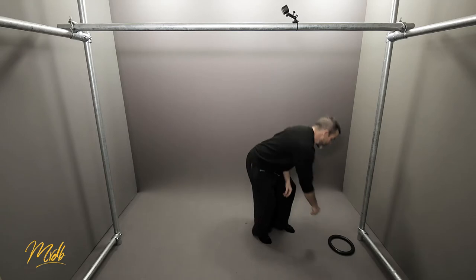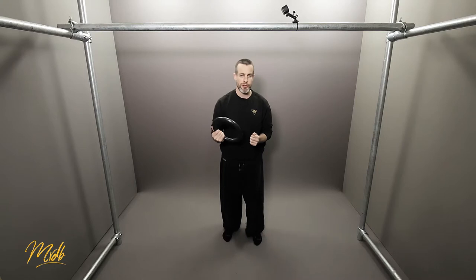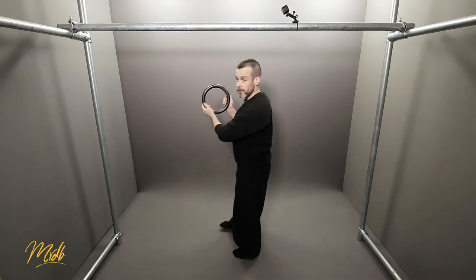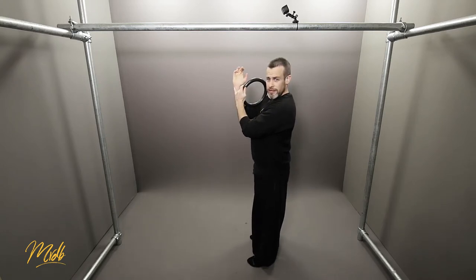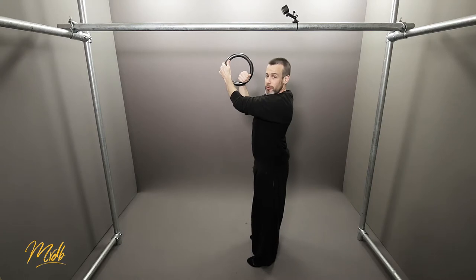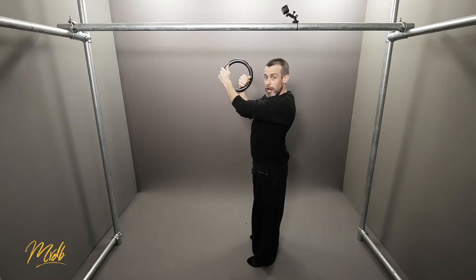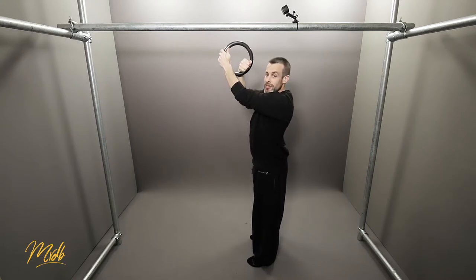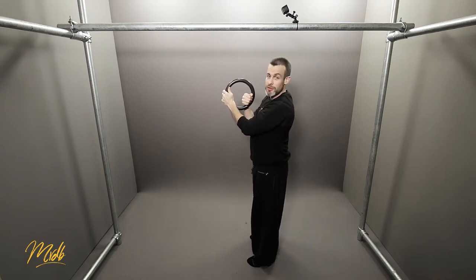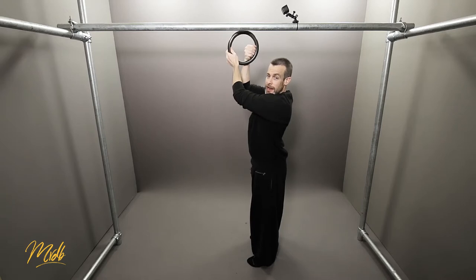With gymnastics rings, the way that you want to do muscle ups and other movements, you would also be holding in what we call a false grip. The crease of your wrist is where the hand holds the ring — you can see it is like this false grip position; you're not actually holding the bar, you're in a false grip on your wrist. This is how you do the pull-up on the rings as well. You would be in this position, pull up, and then if you wanted to move into the muscle up, the ring turns out and you push up, then come back into that false grip position.